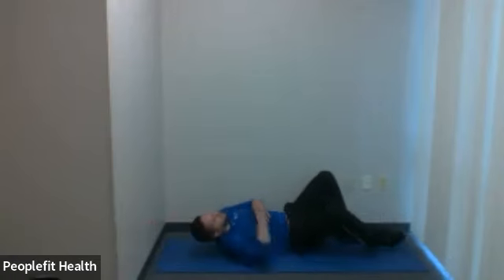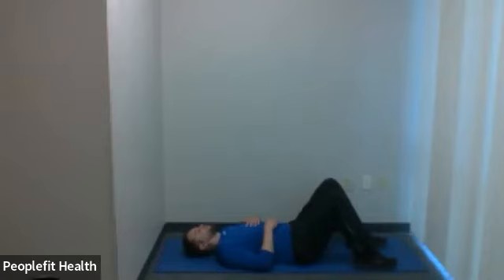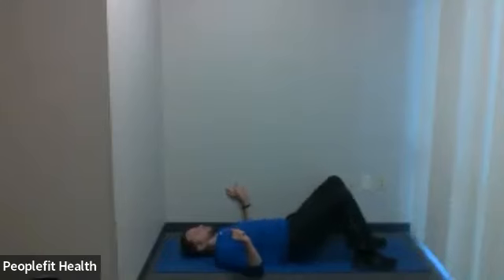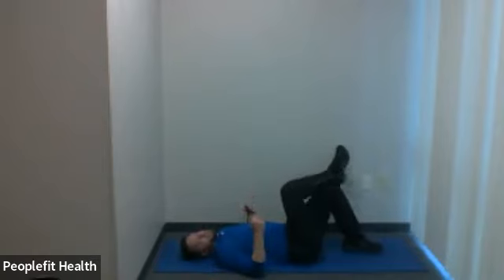Take a pause. Next up is bridging — a core, glute, and hip exercise that does multiple things. You're going to lie on your back with bent knees, feet about shoulder width apart. For a regular bridge, feet stay planted and you drive the hips up towards the ceiling. For something more challenging, cross one leg over the other and do a single leg bridge — halfway through, switch legs and continue.